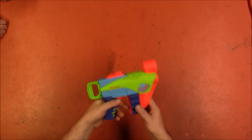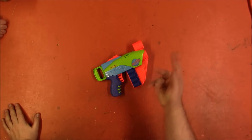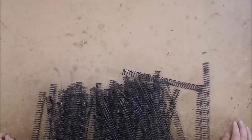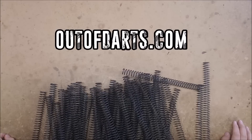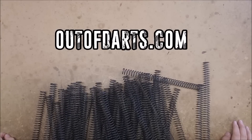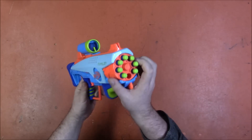On to our next contestant after these messages. All of the K26 used on this series was donated by Out of Darts — check out his new website at outof darts.com for all your Nerf modding needs.